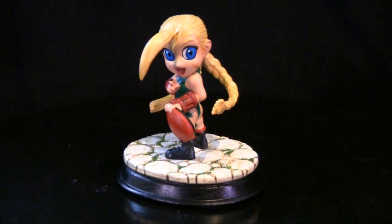Besides that, nothing else to say — it was a fun build and I highly recommend it to anyone that collects SD characters or Street Fighter characters. I'll give you a close-up view now.